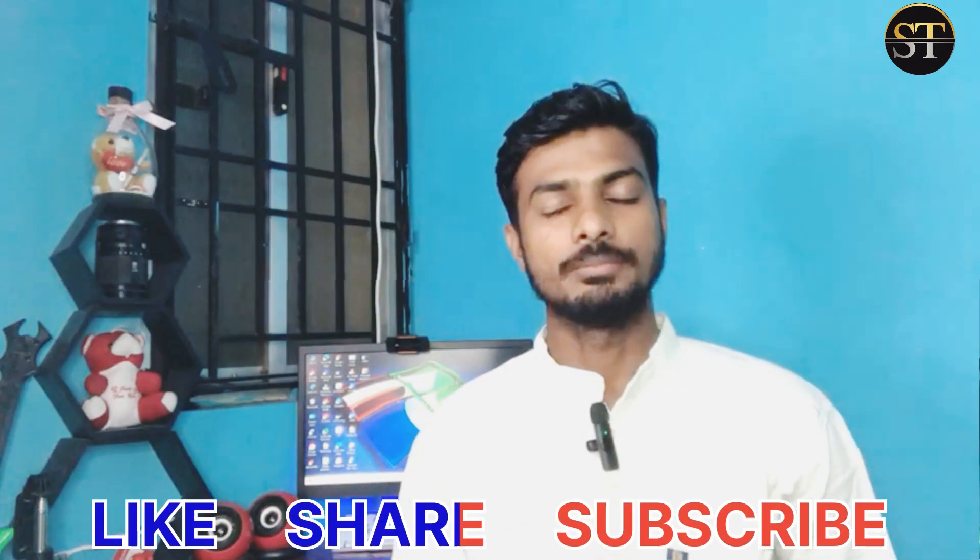If you like and share this video, subscribe to this channel. Let's start the video. First of all, we can know what to do. There is a question about matte temper and privacy temper.